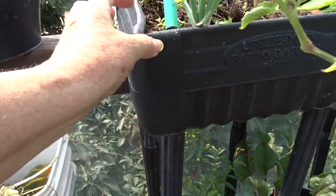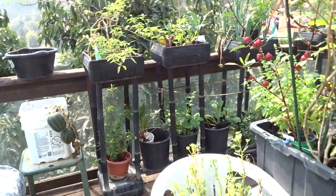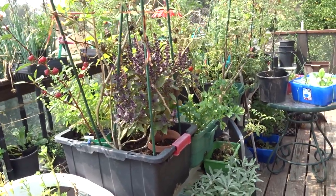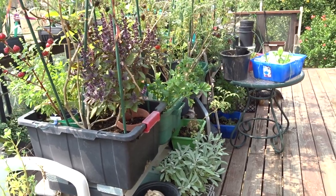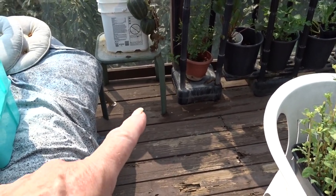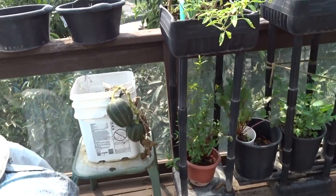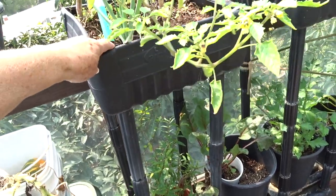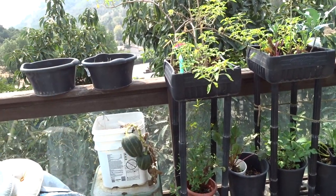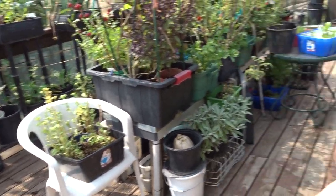These upside-down planters — they're called upside-down patio gardens — are so shallow. Look how shallow it is, it's really tough on the plants. That's why I put other pots in there. I think I've figured out how to make them better for less than ten dollars, and if you've got the parts it may cost nothing. I'll show you whether it's a success or failure. The base you fill with water creates weight, but the legs are flimsy and wiggle. The top is really shallow — I've got a method of making them better.